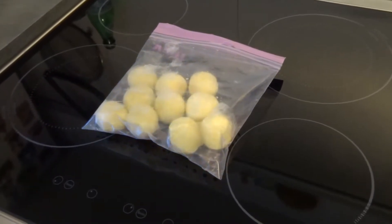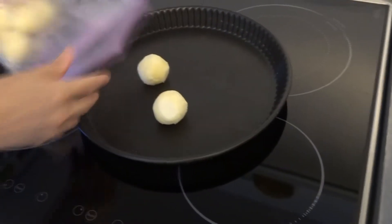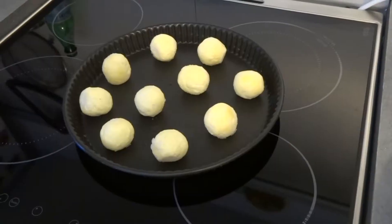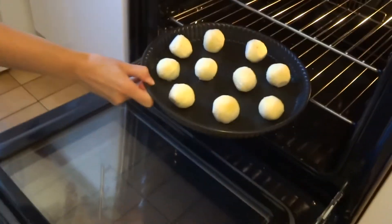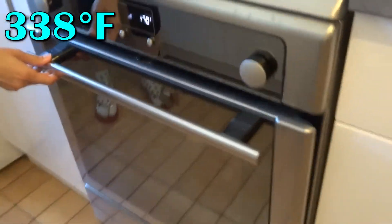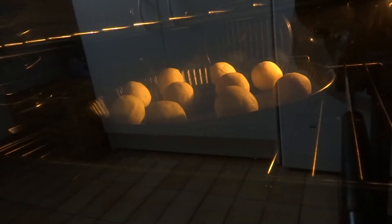Now it's time to eat these delicious things. All you have to do is take them out of the freezer, put them on a tray, and bake them — no thawing, nothing else. Just set your oven to 170 degrees Celsius and leave them until golden, which depending on your oven can go from 10 to 20 minutes.